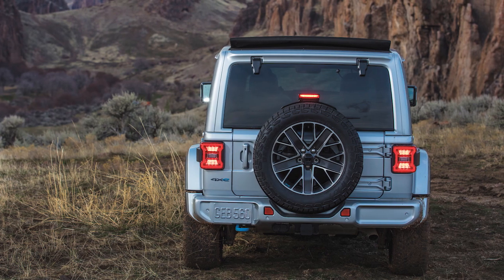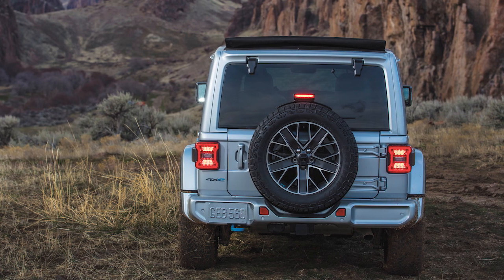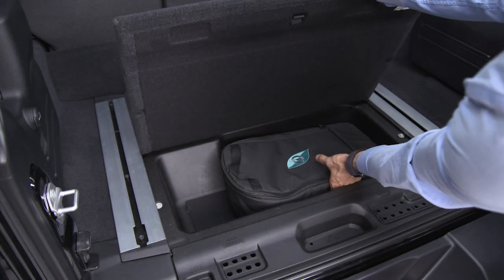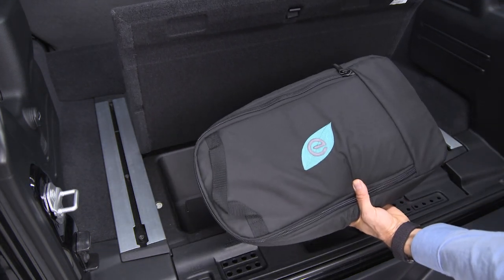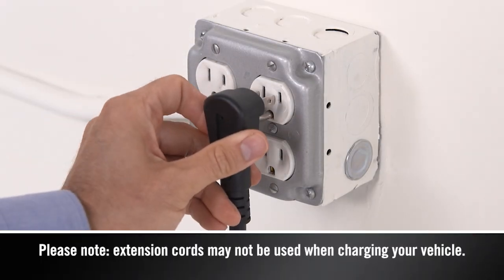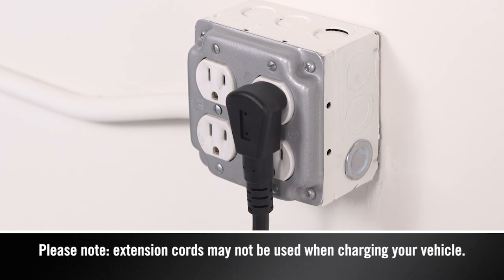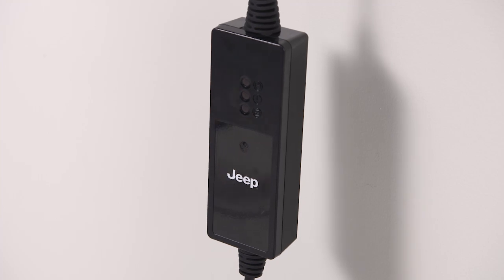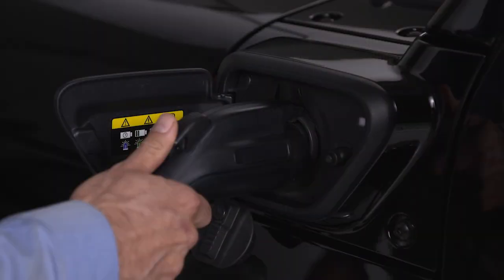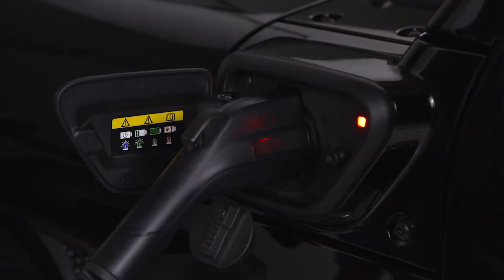You'll find the Level 1 cord set, or EVSE, in the rear cargo area below the load floor. Lift up the cargo strap of the load floor cover and remove the EVSE from the storage bag in the bin below. Then, plug the cord into a standard 120-volt AC power outlet, preferably on a circuit that isn't powering any other devices. The cord set will complete a self-diagnostic. When all the lights turn green on the status indicator display of the cord set enclosure, you're ready to connect the charger to the vehicle's charge inlet.